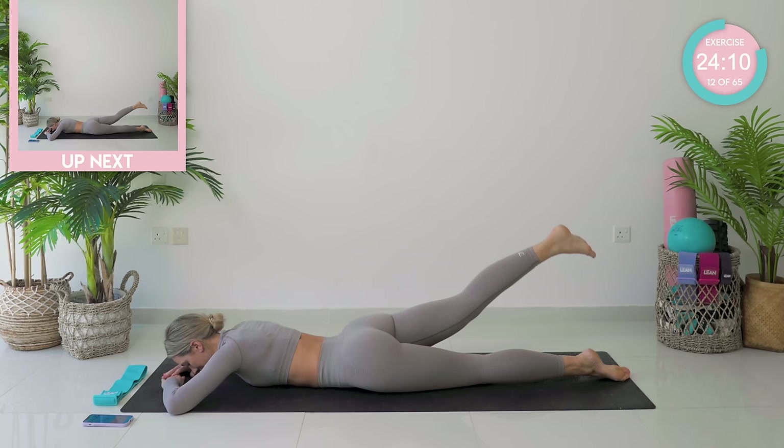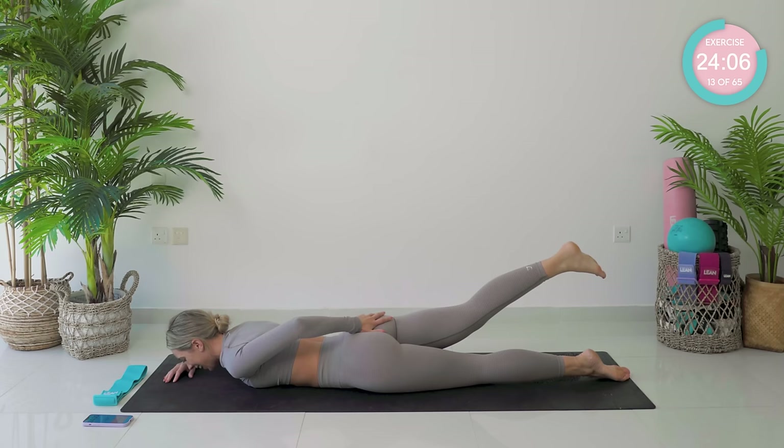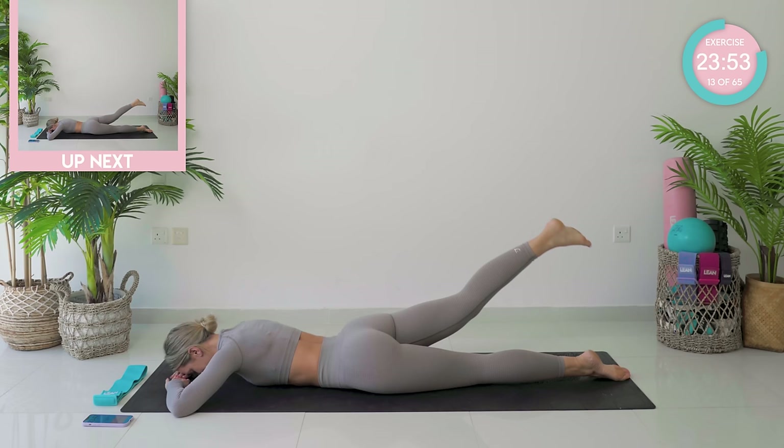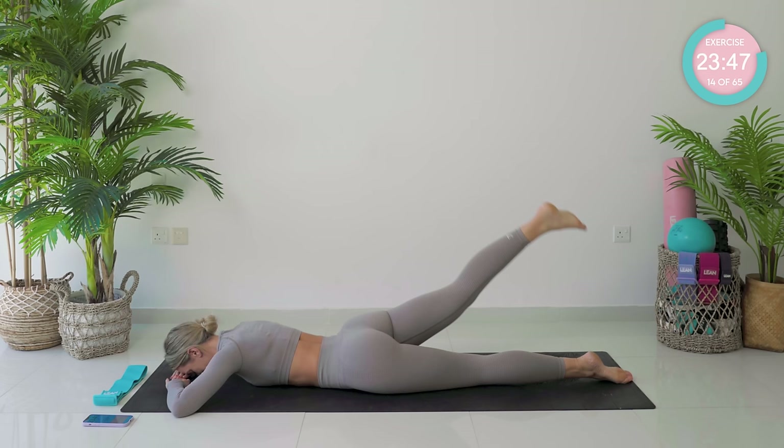Really squeeze those glute muscles. From there, you're going to open it out and in. Really good work, guys. You can rest your forehead down onto your hands if you want to. Okay, back into neutral — tiny little pump ups again.